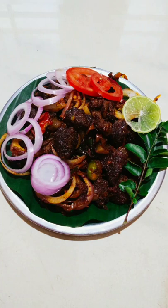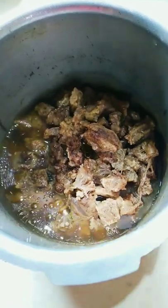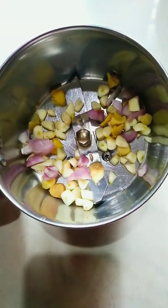We have beef fried here, then we have to cut small beef. If you have a little bit of beef, please use some masala.